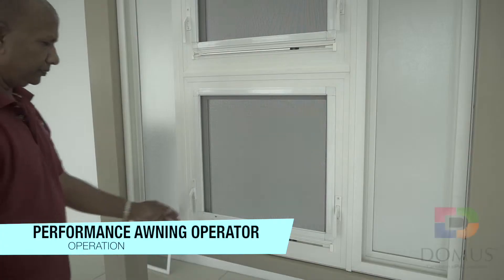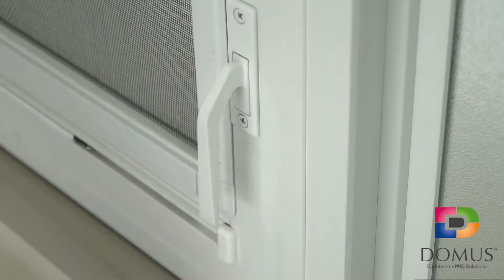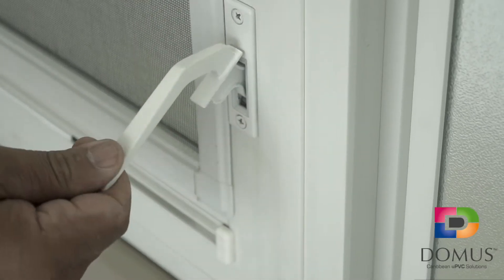Operating the Performance Operator Awning Window. Disengage the locks by lifting the handles on either side of the frame upwards.